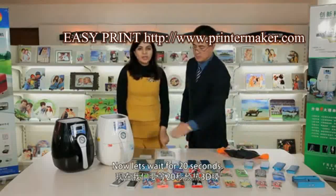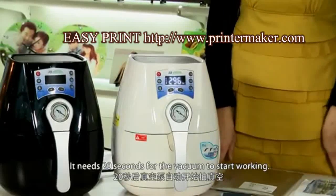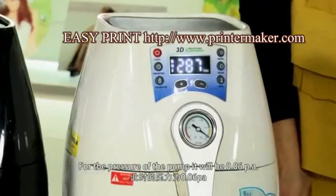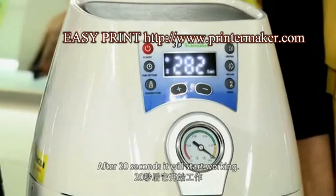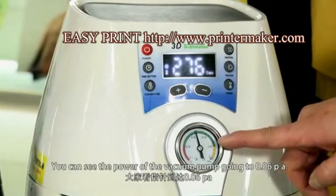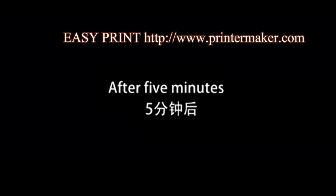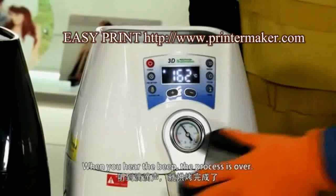Now let's wait for 20 seconds — it needs 20 seconds for the vacuum to start working. For the pressure of the pump, it will be 0.06 PA. After 20 seconds, it will start working. You can see the power of the vacuum pump going to 0.06 PA. When you hear the beep, the process is over.